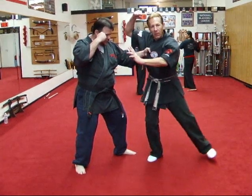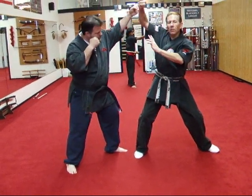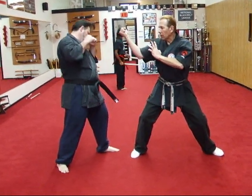I'm breaking the grab by stepping back into a side horse with a right downward strike to the arm. He re-grabbed, so a rising block to break the grab in reverse motion, right hammer fist to the face, right hammer fist to the groin, shuffle back, and right back knuckle to the head.